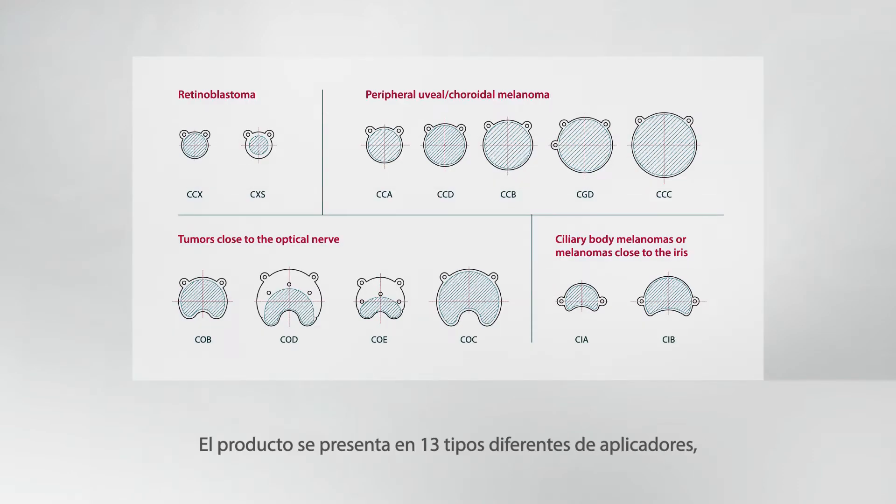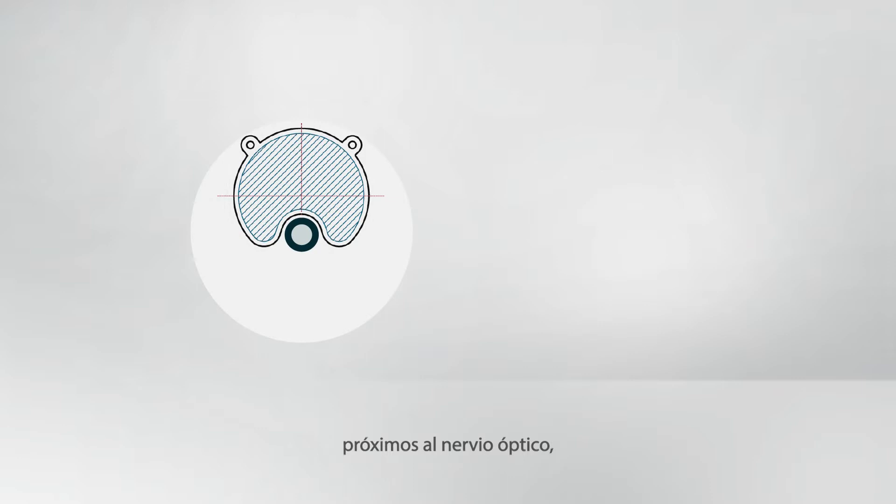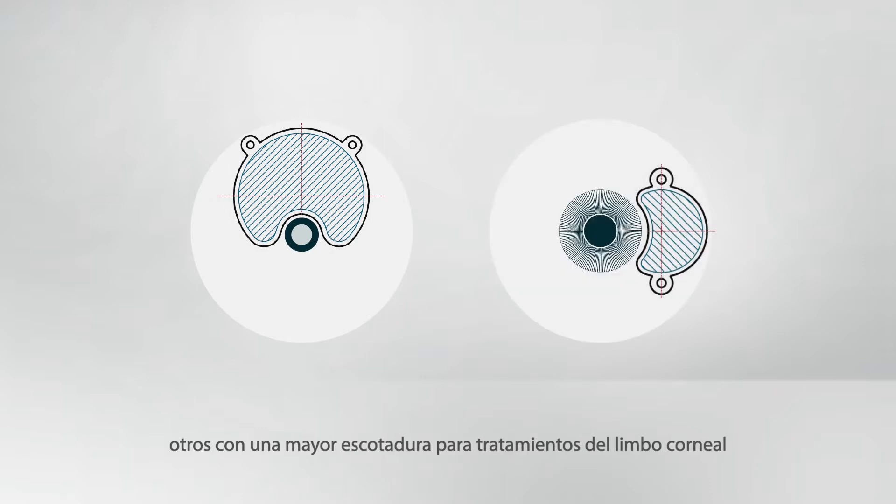The product range consists of 13 different types with a narrow notch for tumors close to the optic nerve, a wide notch for the corneal limbus, or without notch.